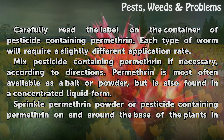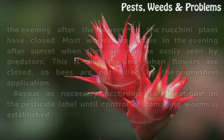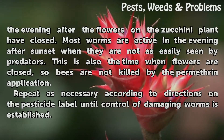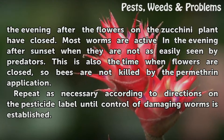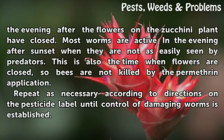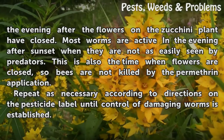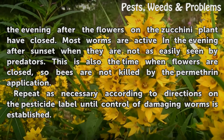Sprinkle permethrin powder or pesticide containing permethrin on and around the base of the plants in the evening after the flowers on the zucchini plant have closed. Most worms are active in the evening after sunset when they are not as easily seen by predators. This is also the time when flowers are closed, so bees are not killed by the permethrin application.